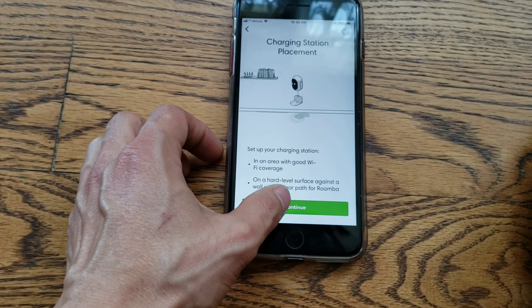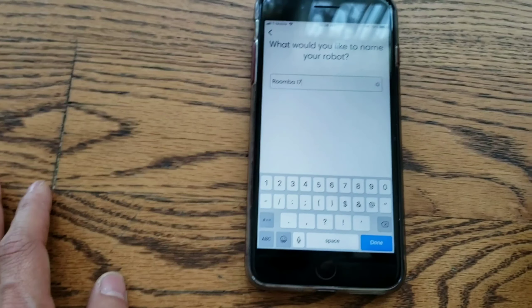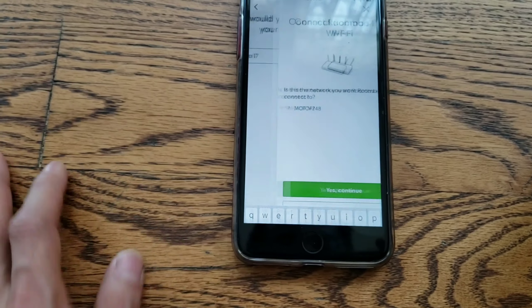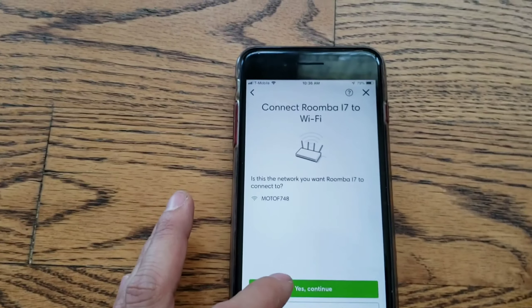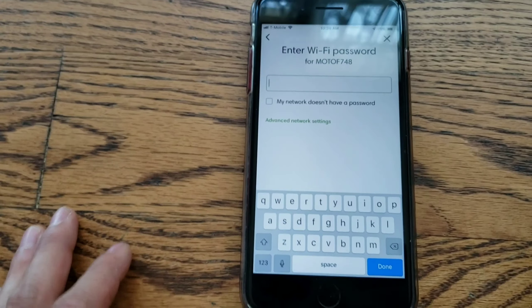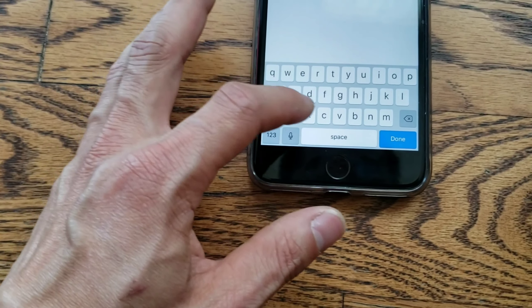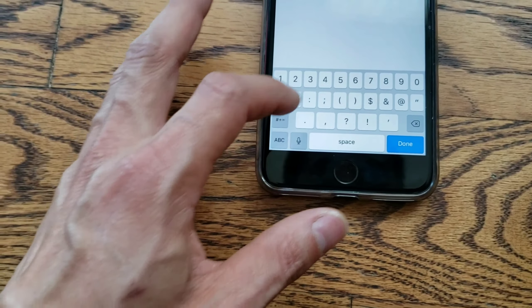So we'll click continue. I'll call this Roomba i7, just for the sake of keeping it easy. It's already found my network — go ahead and connect to it. We'll go ahead and enter my password, and now it's going to be activating the robot.